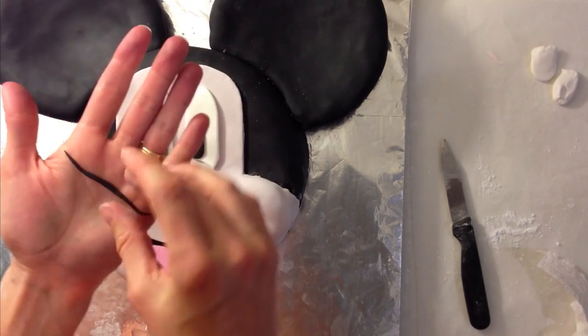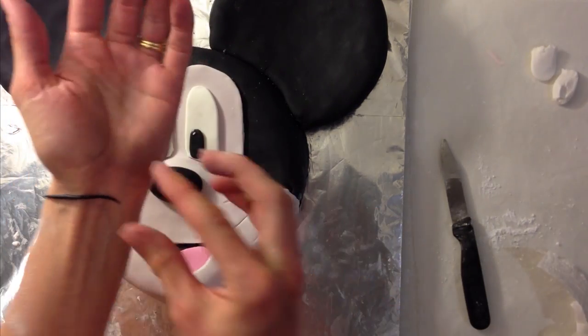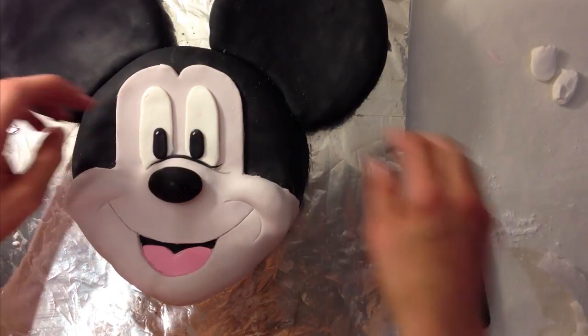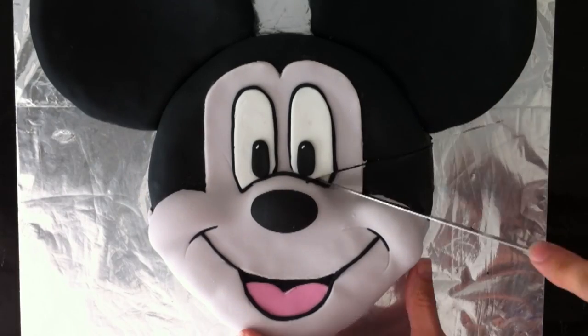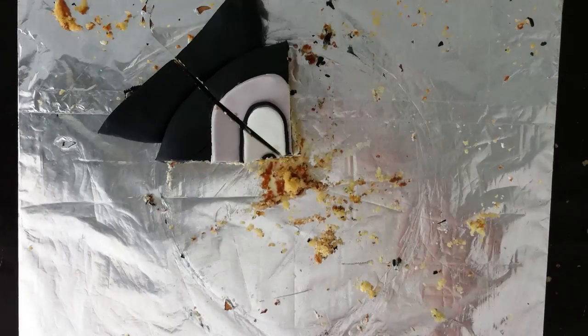Lastly, roll out some fine snakes out of black fondant — if you haven't done that before it might take a bit of practice to get them smooth and equal the whole way. Use that to outline all of the facial features — because it is a cartoon it looks better with that black outline all the way around. Use a knife to help you position them perfectly. If you have any other suggestions for videos put them in the comments section below and don't forget to subscribe. See you next week. Bye.